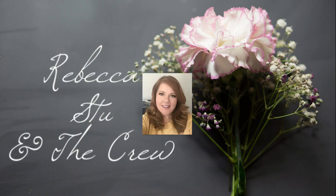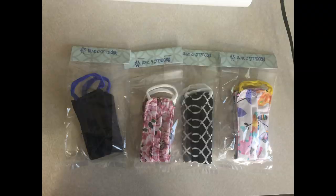Hi everyone, welcome to our channel, Rebecca Stu and the crew. I'm Rebecca and today I'm going to show you guys how to make some easy face masks with a filter and a wire in the top so it stays fitted around your face by your nose.